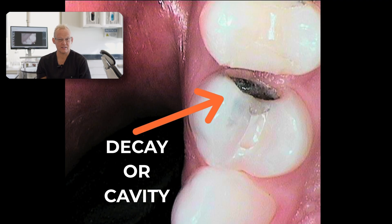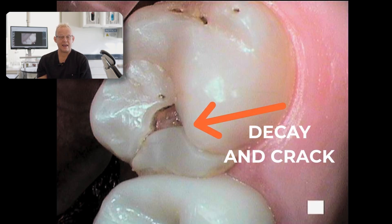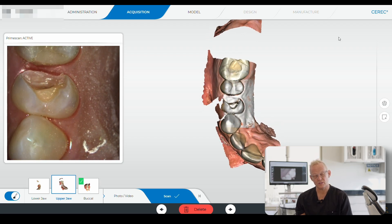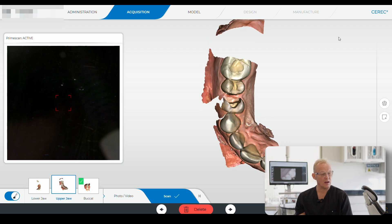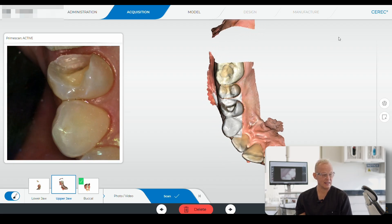Three different crowns are being done on this patient, who had a lot of decay on each one of these teeth, and a crown that was done poorly by another dentist with decay underneath it. We removed the decay and produced a crown on the same visit. I'm doing digital scans to produce the restoration.